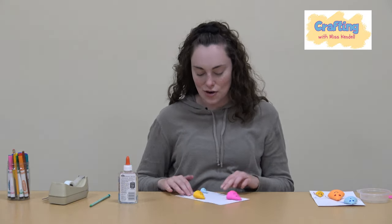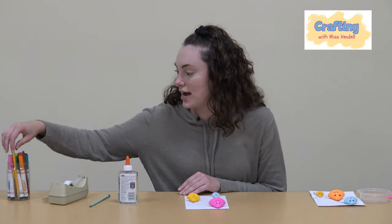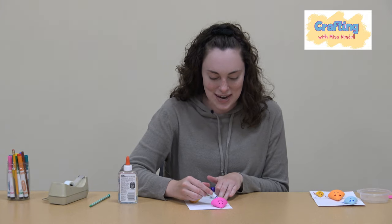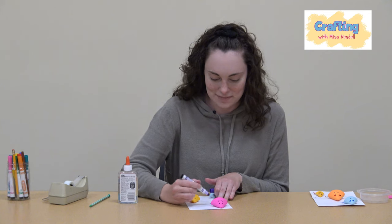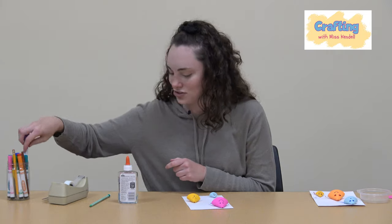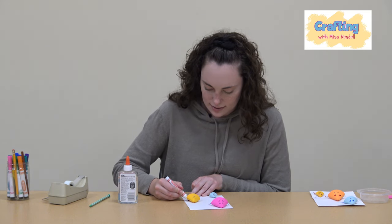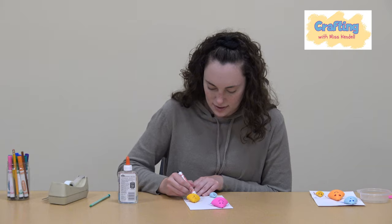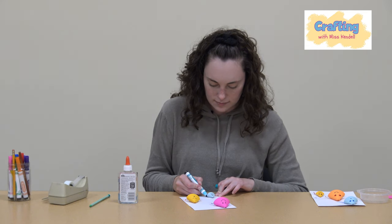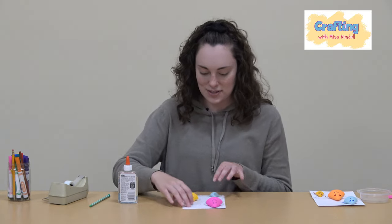Alrighty, time to make the legs! For the legs I'm just going to draw some squiggly lines under them. You can even glue paper strips at the top and let the rest wiggle down so it looks 3D and actually moving, but I'm just going to draw some simple little squiggly legs under the jellyfish. This one will have red legs, and then the final one — let's make this one teal. You can really do anything you want for the legs.